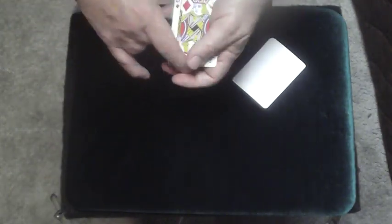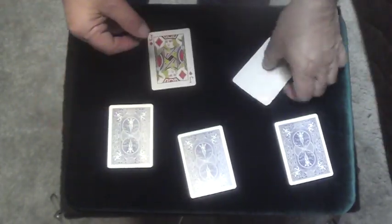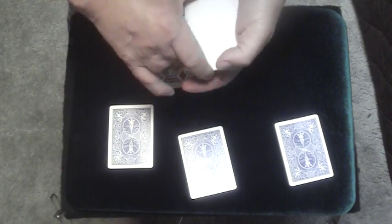So we have four jacks here. Let's count them: one, two, three, four jacks. Two jacks, three jacks, and four jacks. That leaves me with four blank cards here: one, two, three, four blanks.